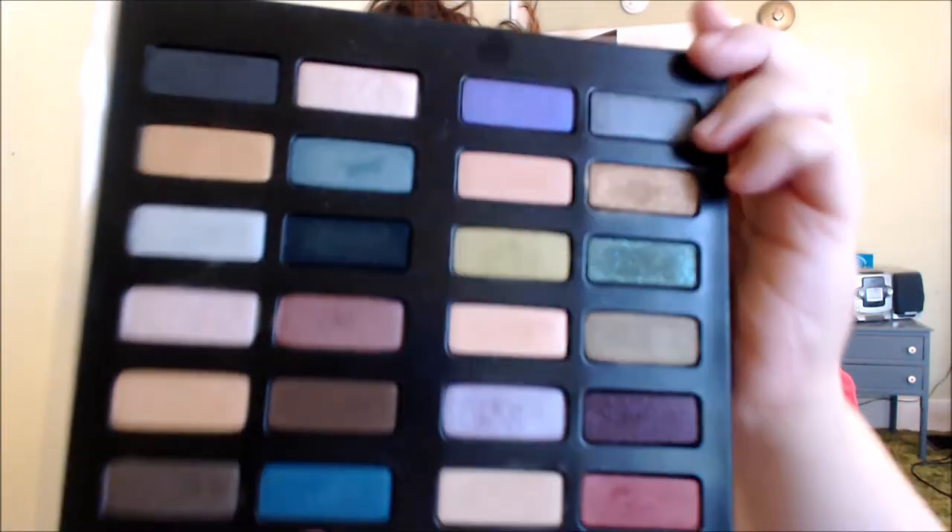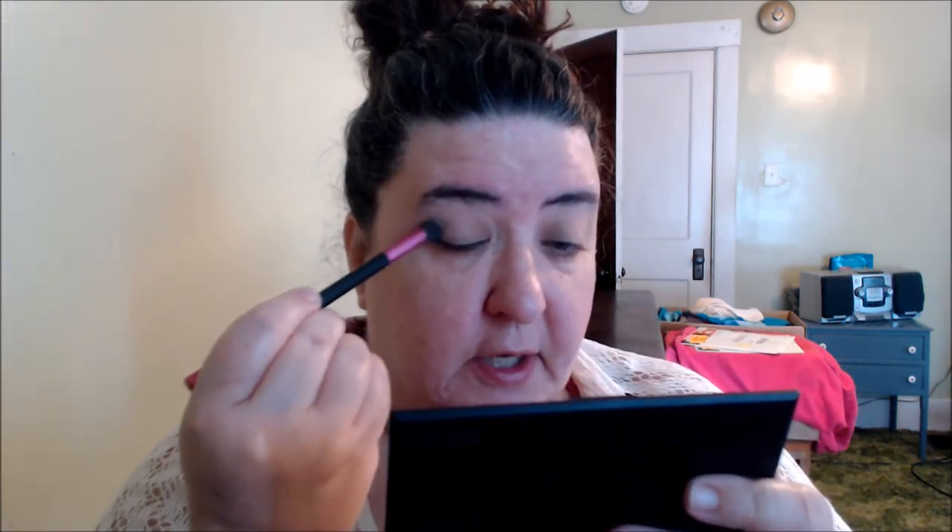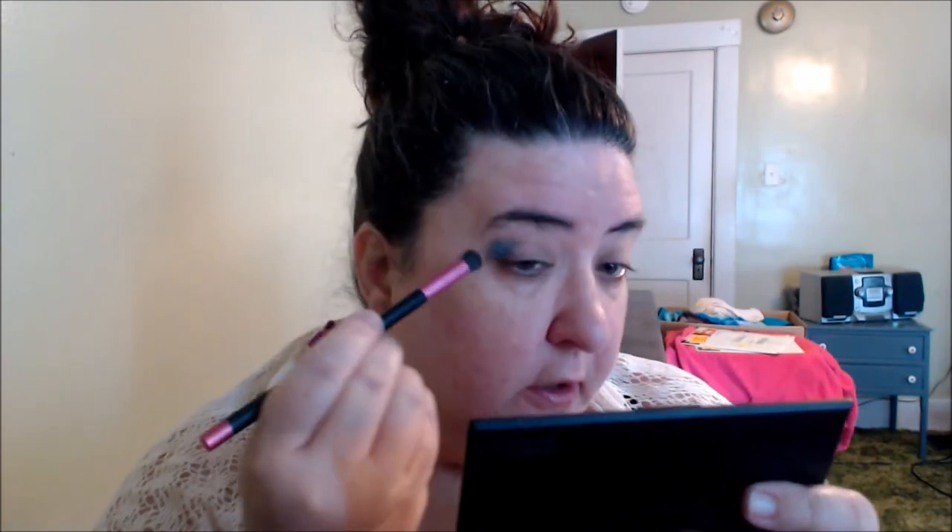I'm going to use some eyeshadows from this old Kat Von D palette that came out around the holidays. I'm going to use a couple of shadows from this palette. I think I'm going to go with this blue shade — it looks like it says Blotsky, I'm not sure how you pronounce it, but we're going to use this blue shade. I'm going to work it into the outer part of my eye. I just want to do something different, a little more colorful.